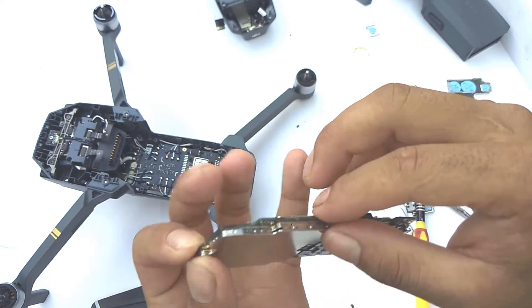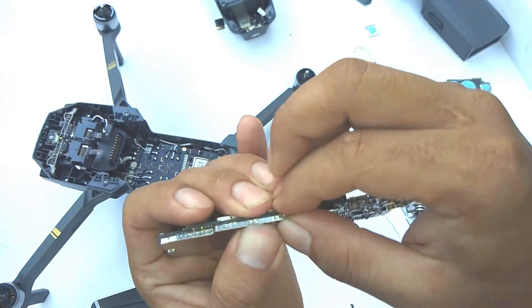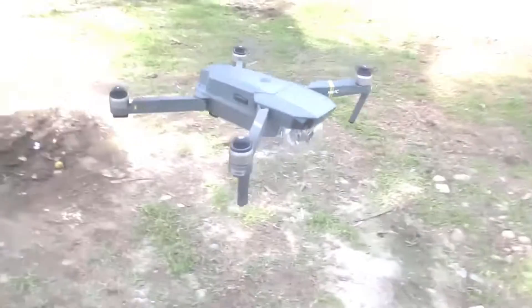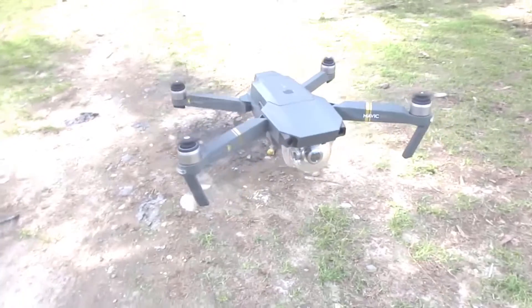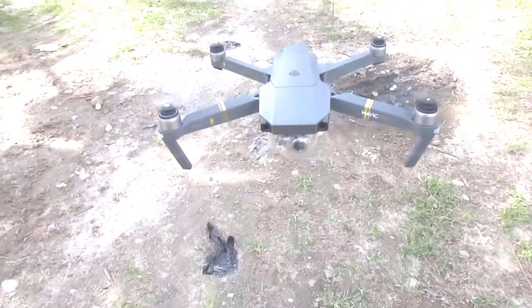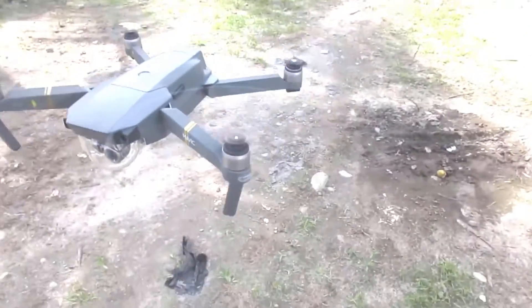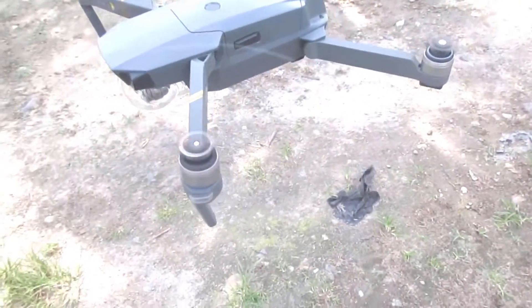So that is how I deep clean my DJI Mavic Pro after it crashed into muddy water. Thank you for watching this video and don't forget to like and subscribe. If you want to know more about what's inside the DJI Mavic, you can let me know in the comment section below.